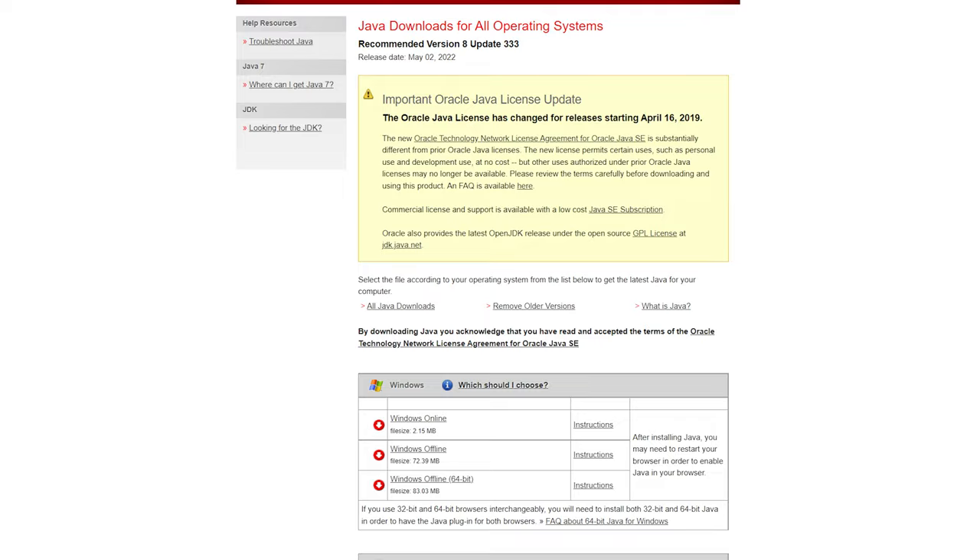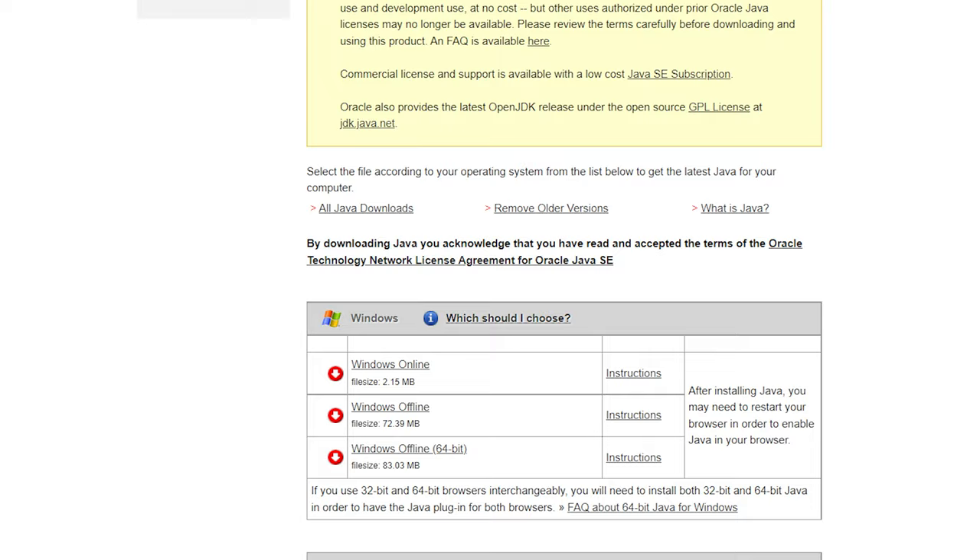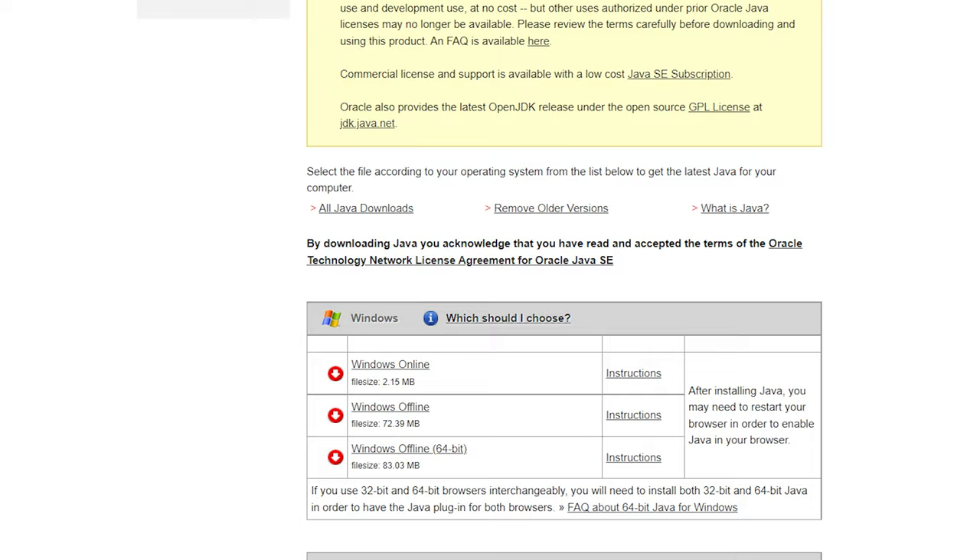You will need to download the latest version of Java for your computer. The ripping program is based on Java and requires a minimum of Java version 8 to function properly. I will provide a link down below for the download.